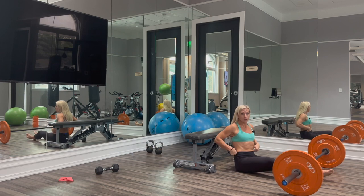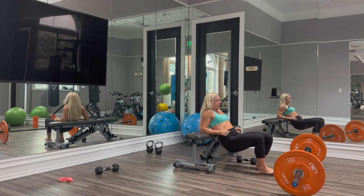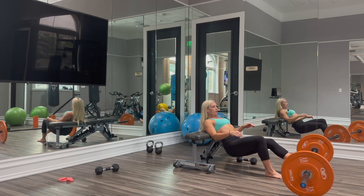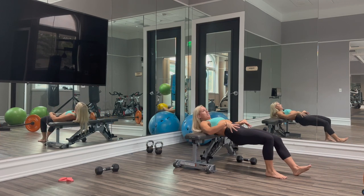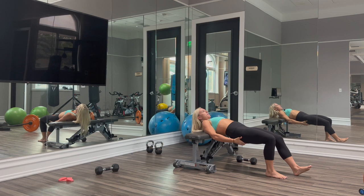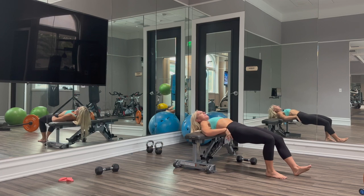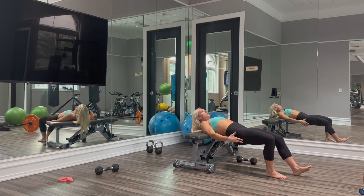Now we can also do these with just our body weight as well as with a dumbbell. I'm going to show you the body weight variation first. When we're here in this end position, we are squeezing our glutes. We don't need to hike our hips way up to the sky — that's just over-extending the lower back and is probably going to bring some discomfort. All you need to do is get into this flat position with your torso and squeeze the glutes.